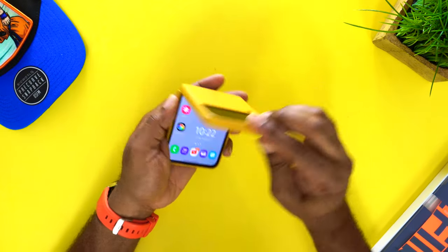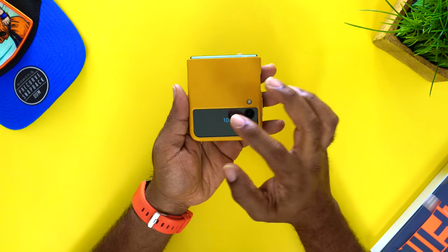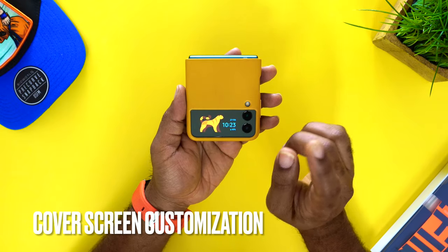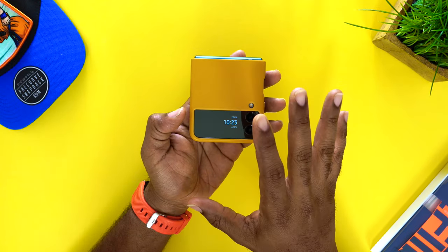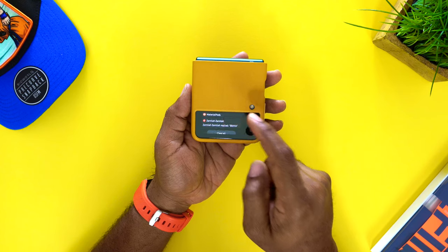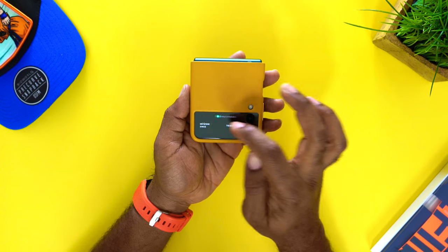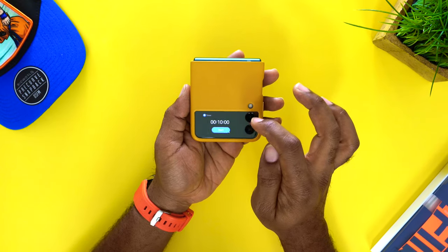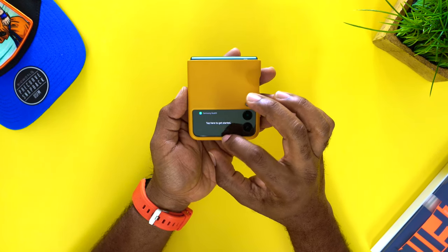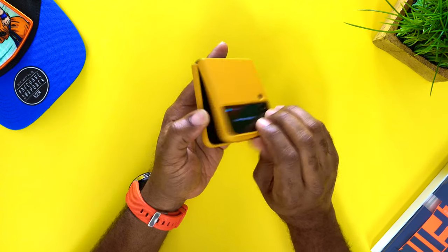One of the biggest things about this device is the cover screen. Last year's model was really small, but now you can double tap and get animations and different things. Within the cover screen you can swipe over to see notifications, see music playing, weather, events, alarms — anything you set up. But you have to make sure all these settings are actually turned on.